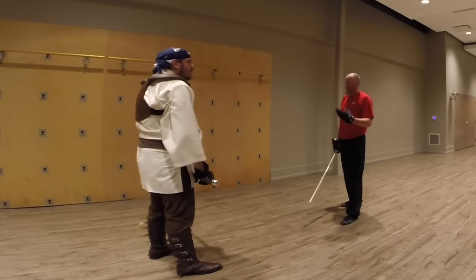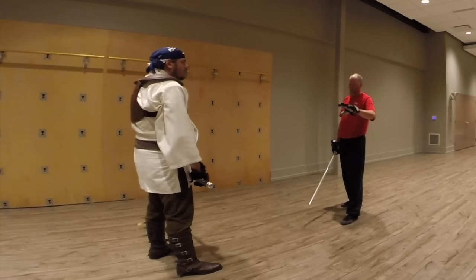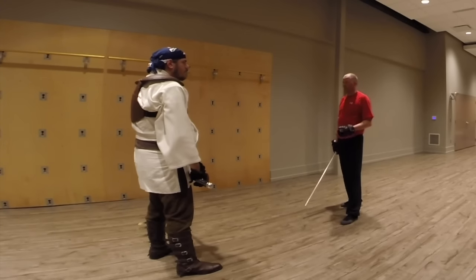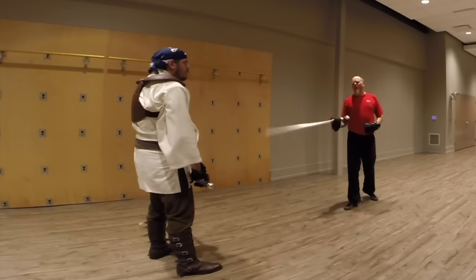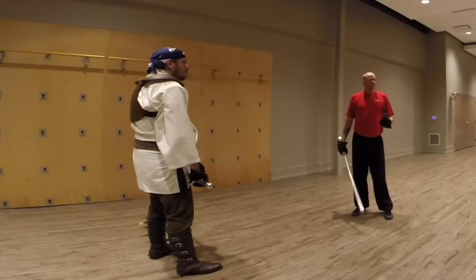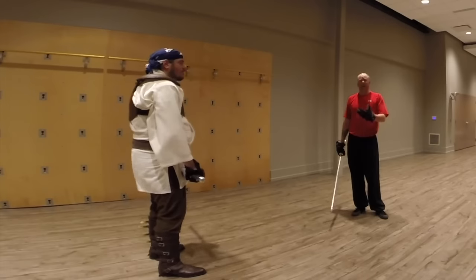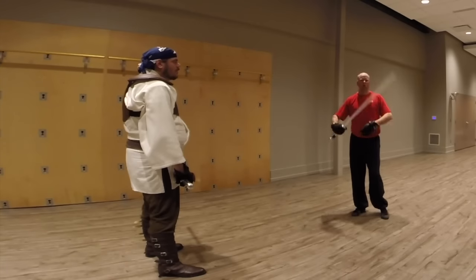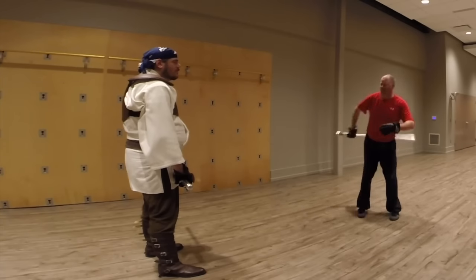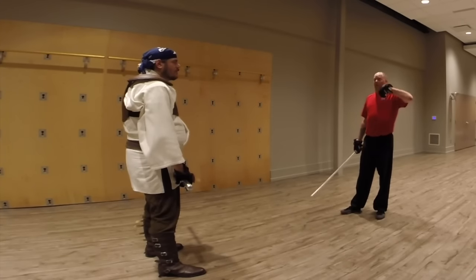Most of your training is going to be by yourself - you won't have another person. That's where all these little rules, guidelines, and nitpicky things come in handy. Why do a set of movements rather than just going freeform? Because it's harder - your body has to do something correct rather than just taking the path of least resistance, which is what happens if you spar too much.